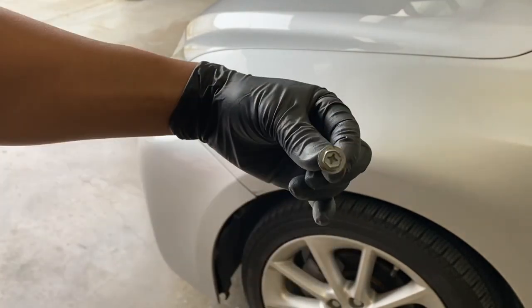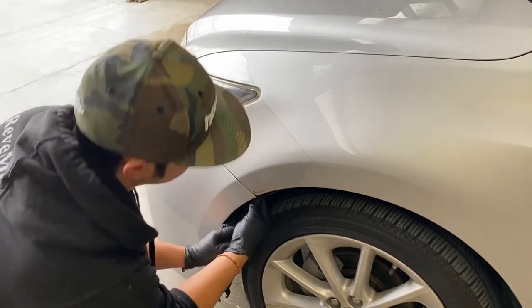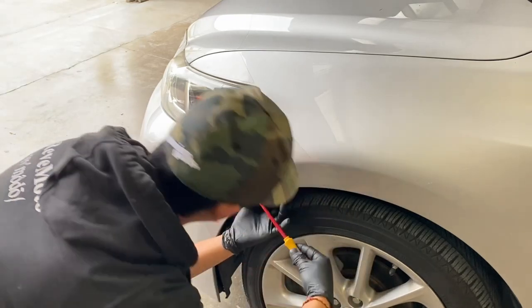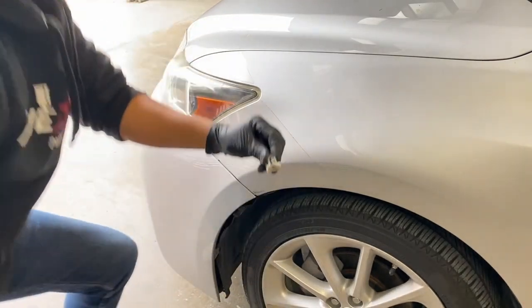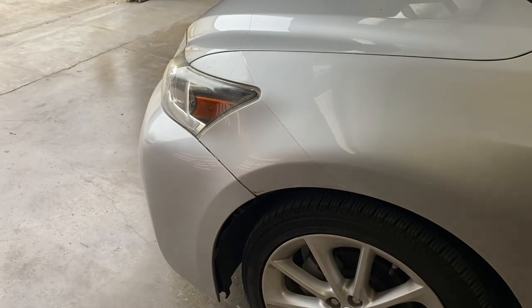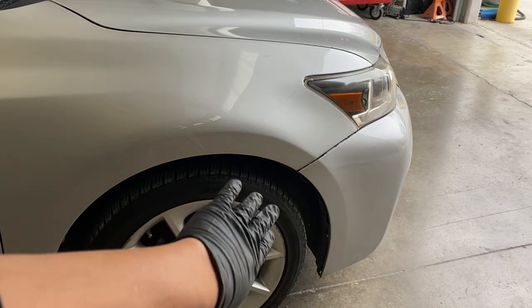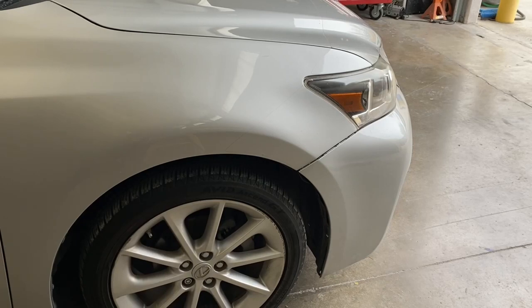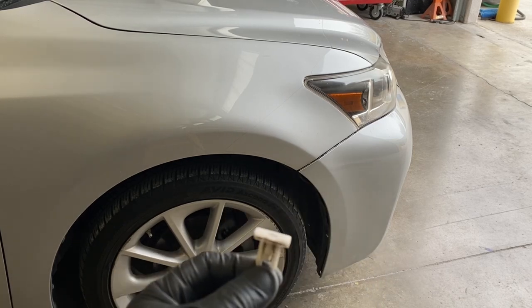So that's that 10 millimeter right there, but there's also a clip here. Get a flathead, wedge it in, and pry down — the clip should come right off. Do that on the other side as well. Same thing: take those pins off the fender liner and push the liner to the side. This one is missing a pin due to an accident, but it's the same 10 millimeter bolt — take it off and use a flathead for the clip too.